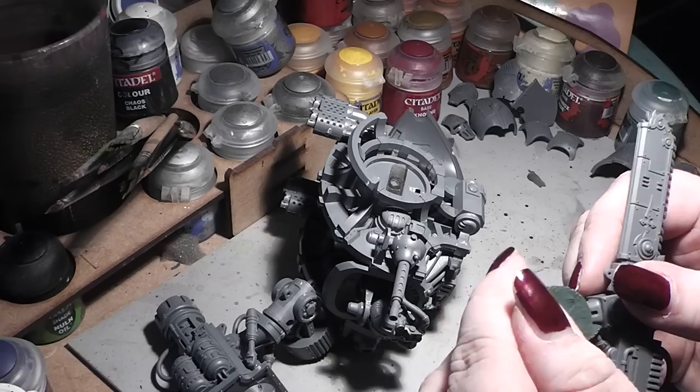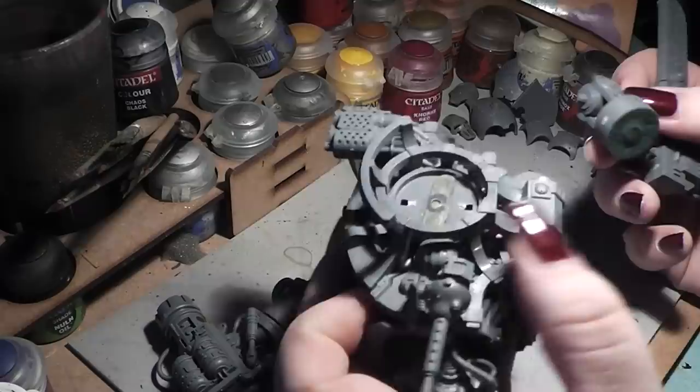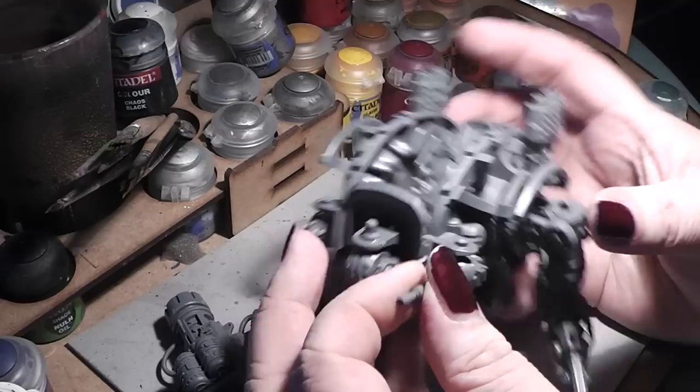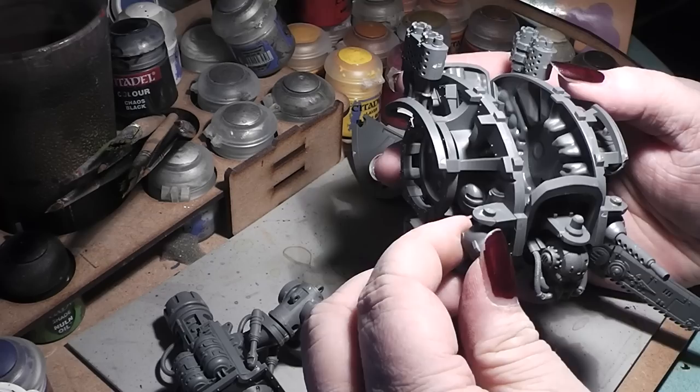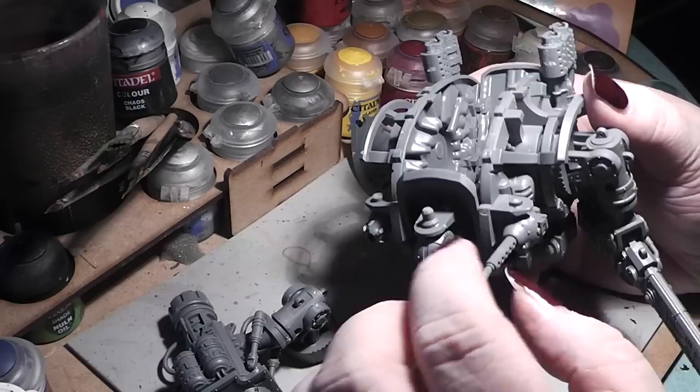Also keep in mind to not glue the chainsaw part so it is still movable — you can simply attach it like that. Next thing to keep in mind: in the instruction manual it says the head, the weapon, and the shield should be movable, with glue points you should possibly turn. But the fit is so tight that when you try to turn them, you will break these bonds. I would suggest to glue them properly in place without the movability, because of breaking issues.